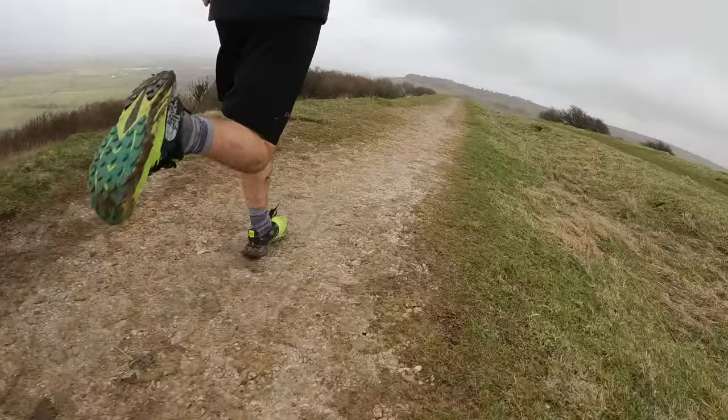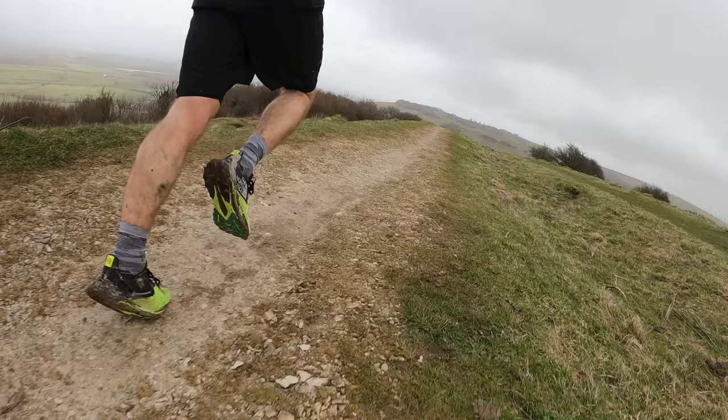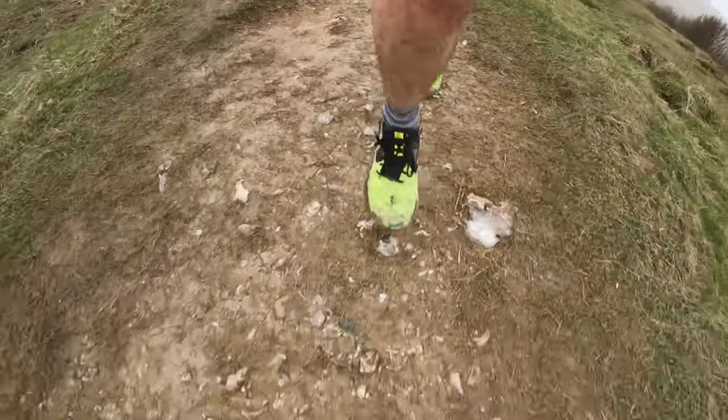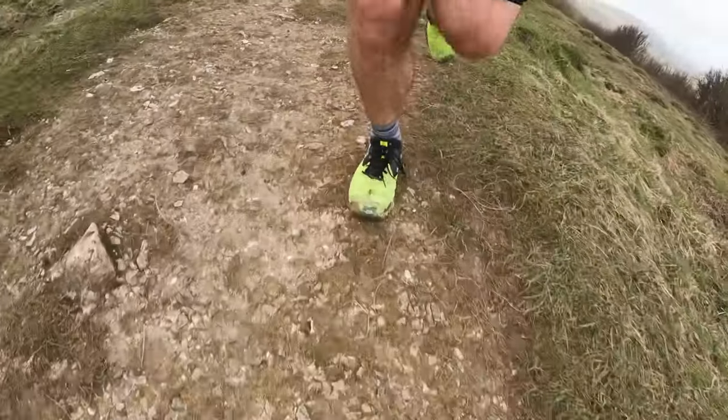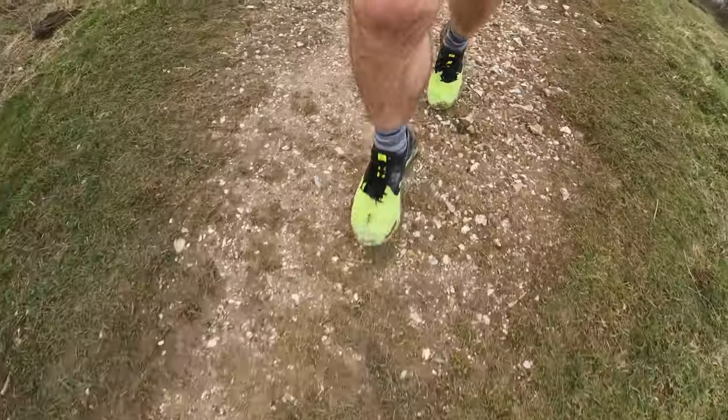The price is quite high. When you have features like a carbon plate in a trail shoe you really need to feel the benefits for the price you're paying. It is cheaper than the Vectiv Pro which has more stack and is designed to be bouncier. But there are many other trail shoes I've tested without carbon plate technology that come in significantly cheaper — like the Saucony Peregrine range, which is very similar. I'd also say the Asics Fuji Lite 3 is probably a superior shoe for me and it doesn't have a plate.